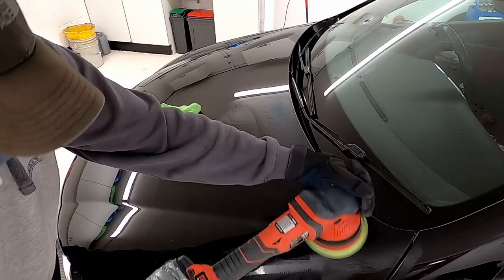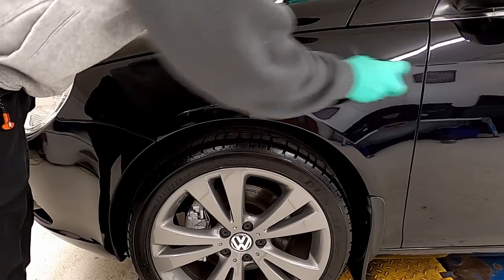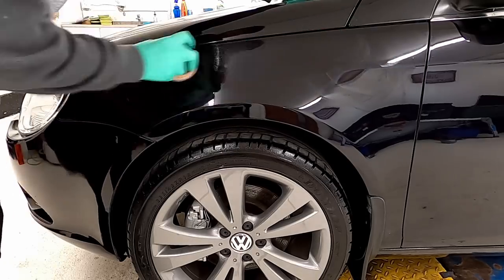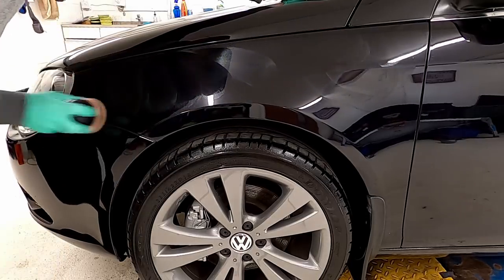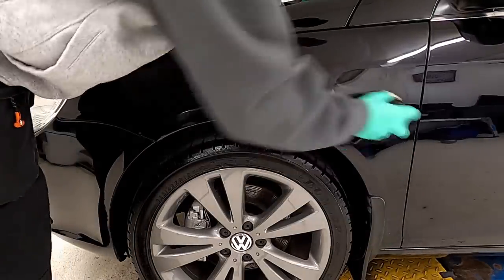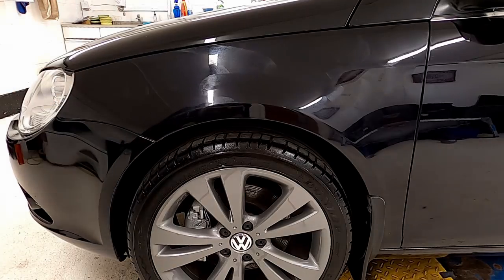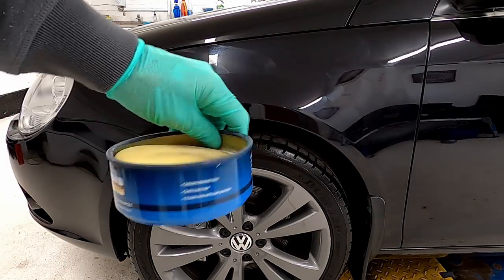With all the machine polishing finished we can now look to protecting the paintwork by putting a wax on it. This is a hard-paste wax made by a company called Kolonite - an American company that's been around for donkey's years. The product is really cost effective and really durable, so if this car is to sit on a forecourt for up to six months it's going to offer it a decent amount of protection.